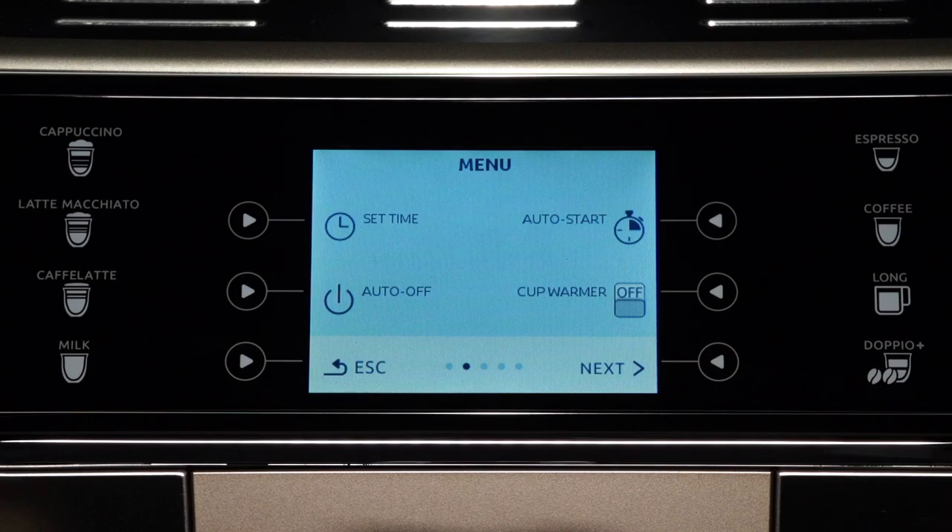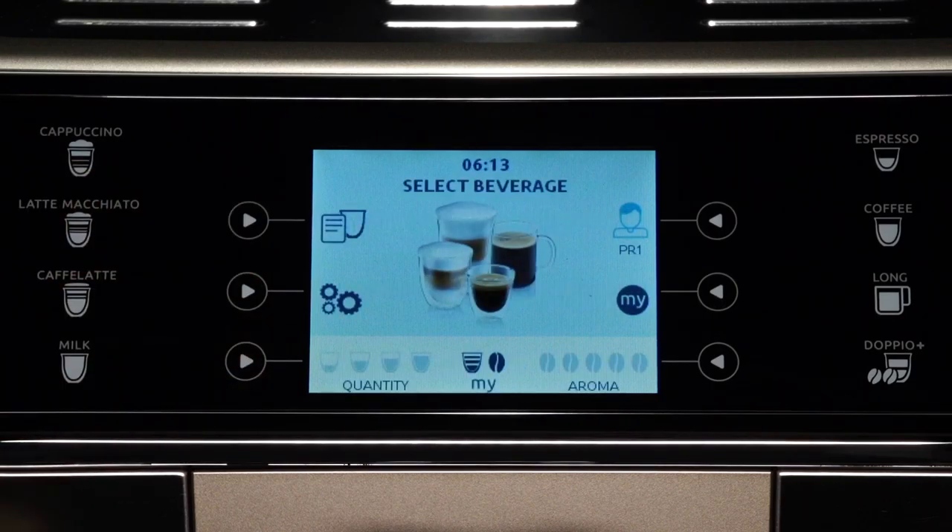Press the selection arrow corresponding to cup warmer to disable or enable the function. Press the selection arrow corresponding to ESC to go back to the home page.